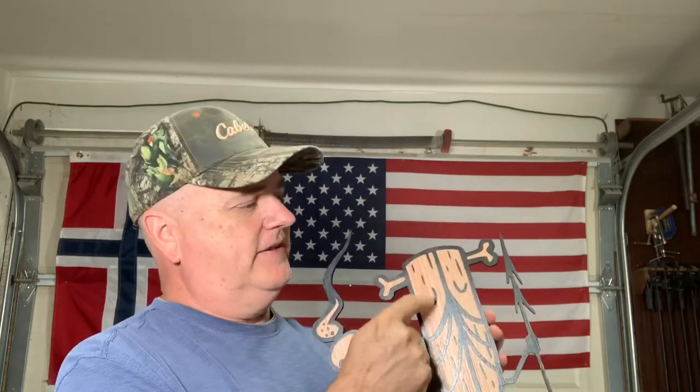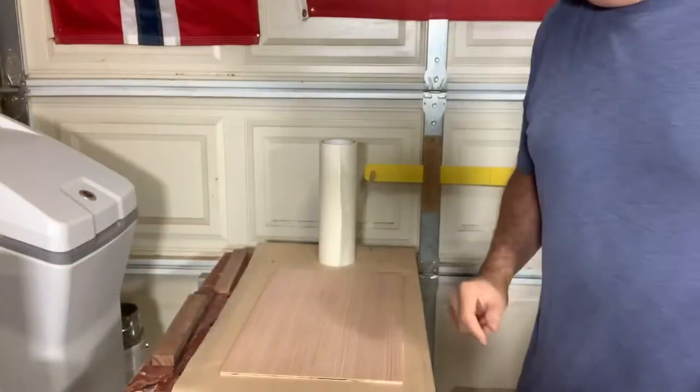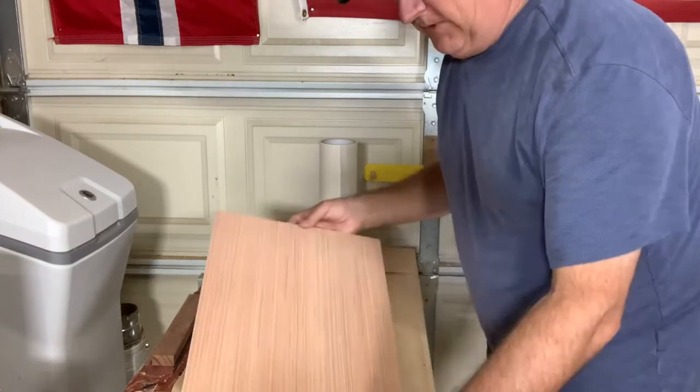Hey everybody, just a quick video — I'm going to show you how I get these nice clean lines on my paintings using cheap spray paint and a laser. First thing we're going to do, we're going to take our piece of plywood.